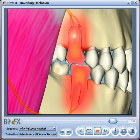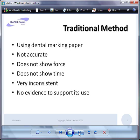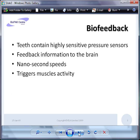Traditionally, dentists use dental marking paper to measure the forces on the teeth. Unfortunately, this really isn't very accurate — it simply shows where the teeth have come into contact, and it doesn't show the amount of force on the teeth nor the timing of the force. It's very inconsistent, and there really is no evidence to support its use as a scientific and consistently reproducible method of adjusting teeth.